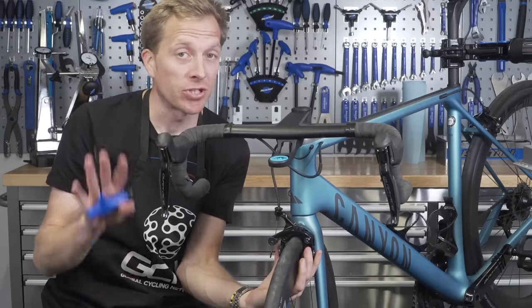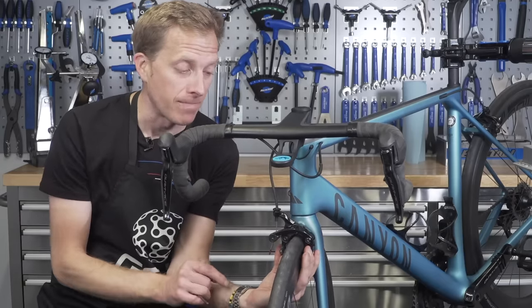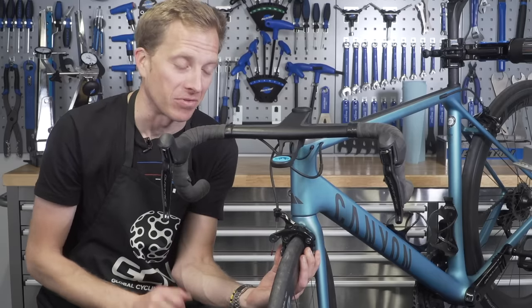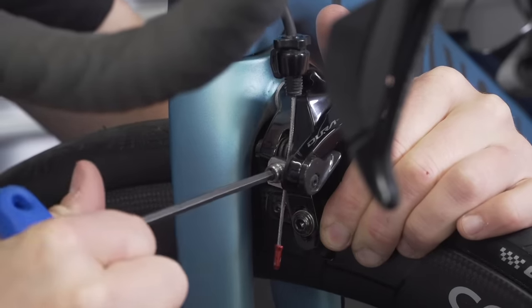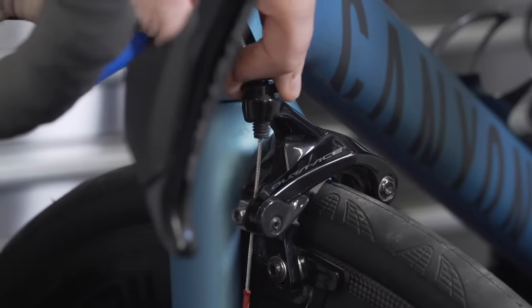A good guide to start off with is to essentially hold the pads against the rim. You could use an old toe strap here or get someone to help you. Alternatively, there is a tool called the third hand tool to help you with this. Pull the cable through the clamp, tighten it up, and then use the barrel adjuster to fine tune your brake lever pull.